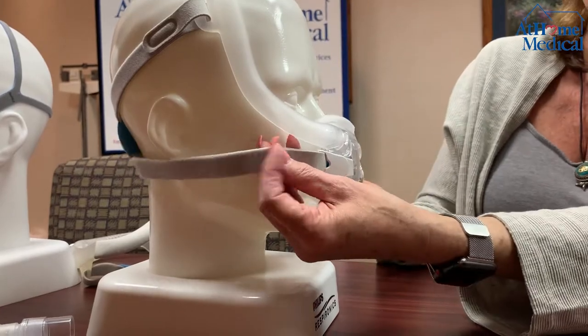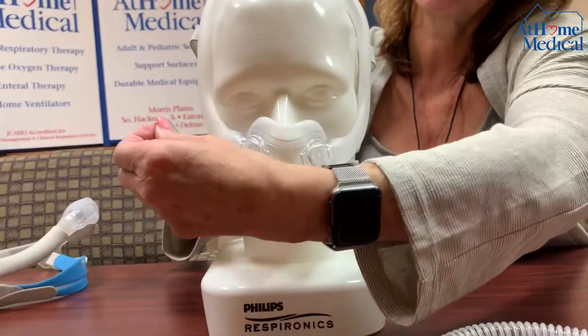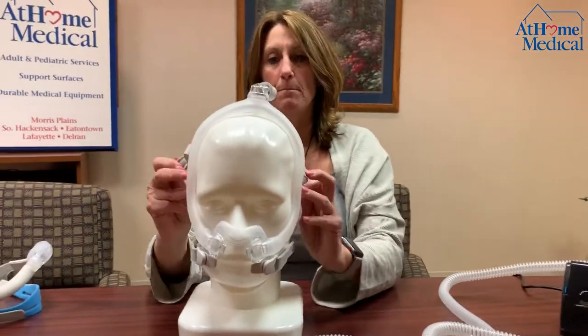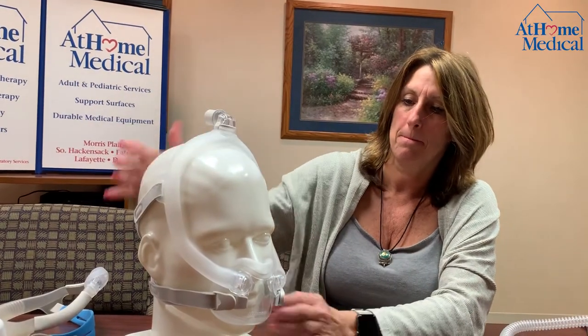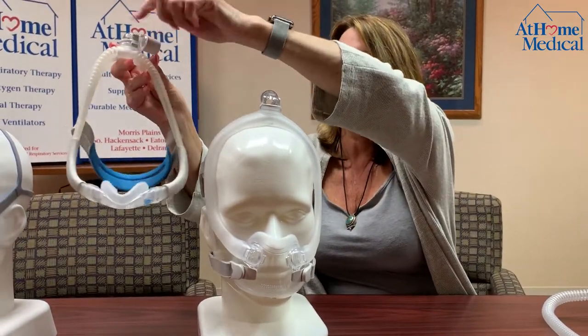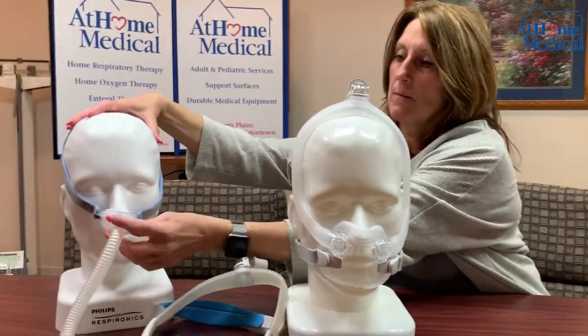You want to pull back on both sides. Pull back and Velcro together — same with the top: pull back and Velcro together. This mask is designed the same way — squeeze and pull out. Air will be coming out the front and out the top for exhalation. With this one it is the same way — out the top and through the front. And with the nasal pillows, it will be coming out around the front.